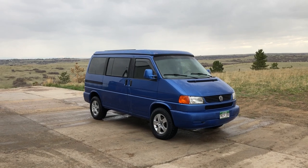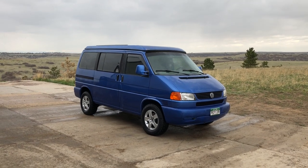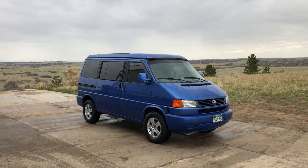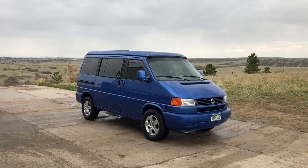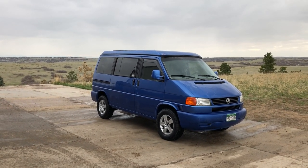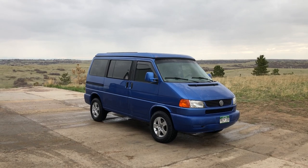It's basically a Eurovan that's a little rough around the edges, but it runs well. We just put a lot of new mechanical bits into it, which anybody seeing this video already got the details on. What you can see here is brand new tires and a freshly painted set of wheels — not our high-end completely restored wheels, but they are the same wheels that we use.